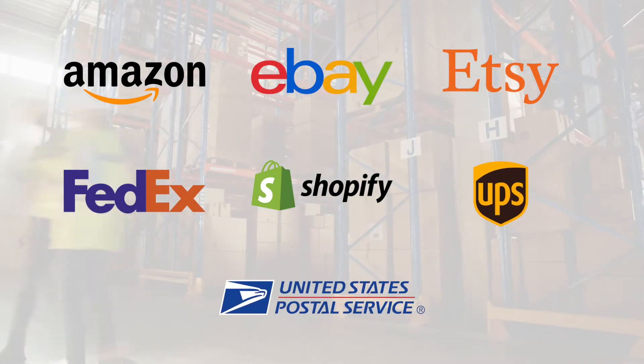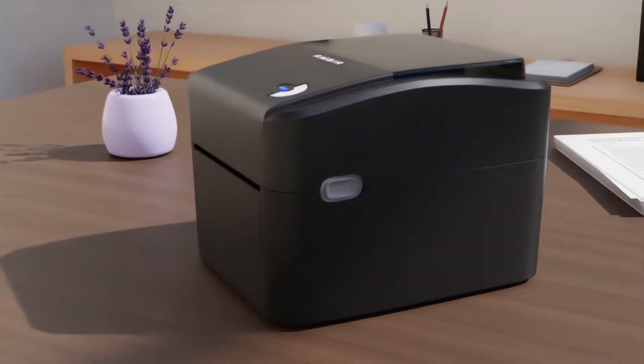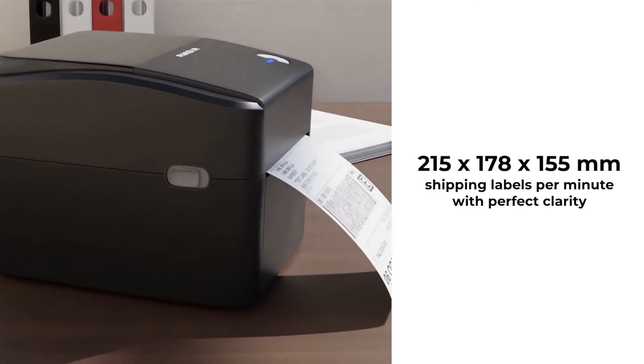UPS, USPS, and more. Rugged and built to meet the growing demands of your business, our LP400 Thermal Printer can print up to 64 6-inch shipping labels per minute with perfect clarity.